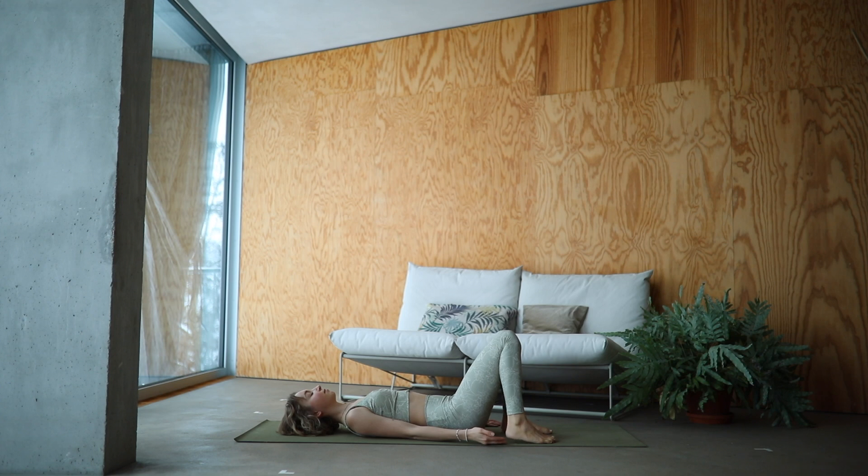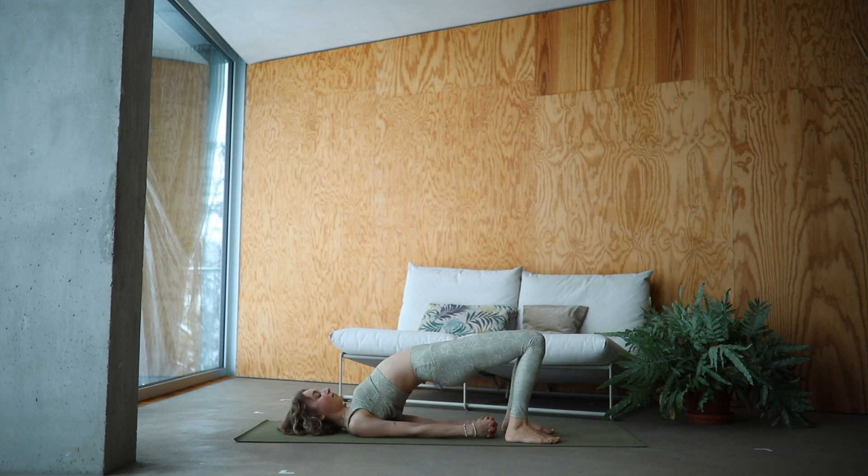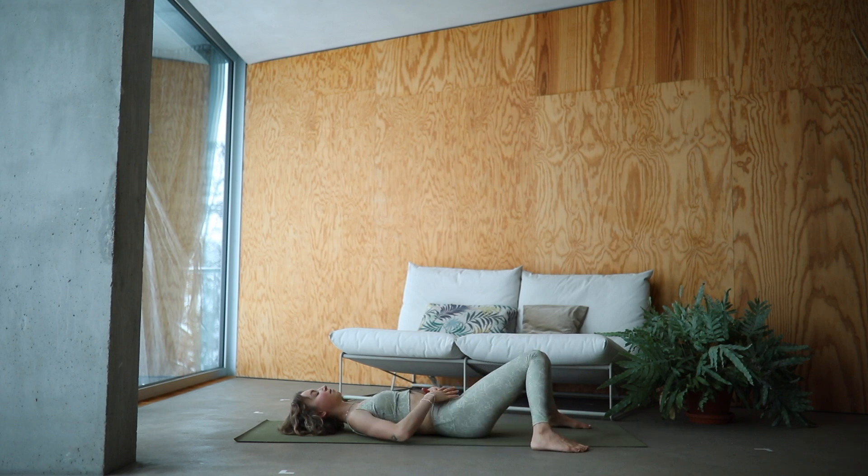Slowly release your feet down. Take some deep breaths. Lift your hips high and interlace your hands underneath your back. Walk the shoulder blades together. Keep pressing the hips away from you. Breathe deeply into your bridge pose. Your shins are drawing away from the chest. Keep pushing your hips a bit higher. Stay strong and slowly release back down. Let the knees fall together. Feet to the outer edges of your mat.